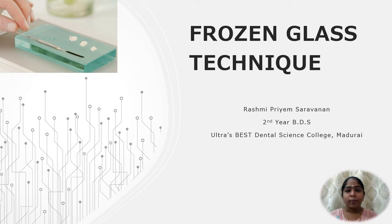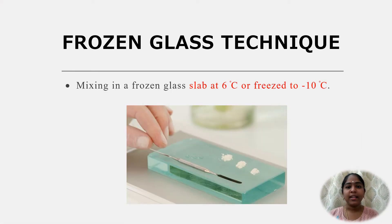Hello and welcome to today's topic: frozen glass technique, otherwise known as the frozen slab technique. This is the mixing done on a frozen glass slab at 6 degrees Celsius or a freeze glass slab at minus 10 degrees Celsius.